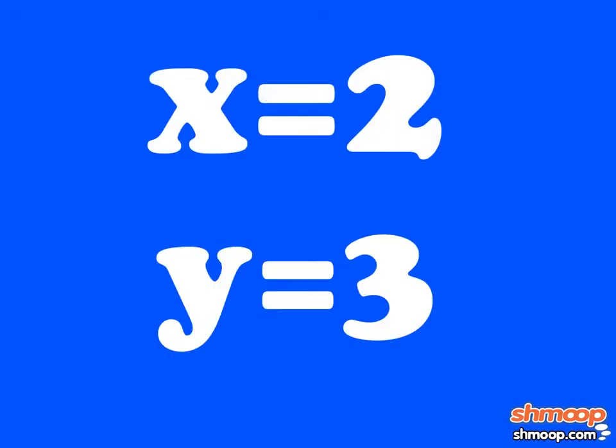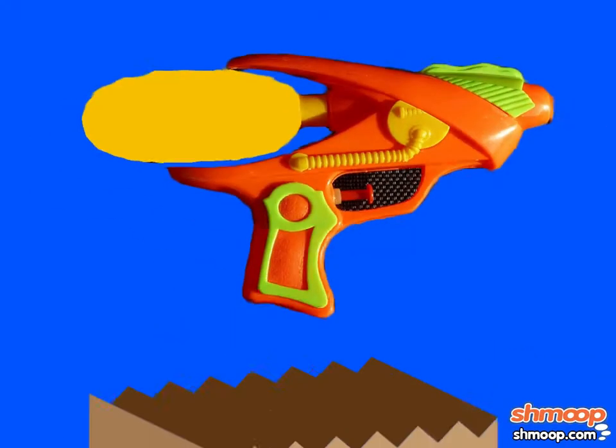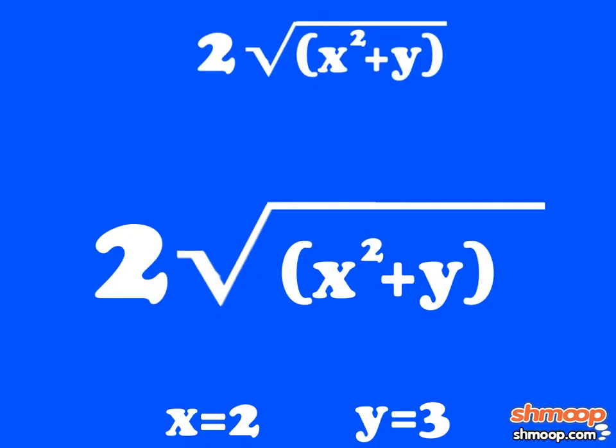Now that you know X is 2 and Y is 3, you've got this Golden Squirt Gun in the bag. The equation now looks like this: two square root of two squared plus three.